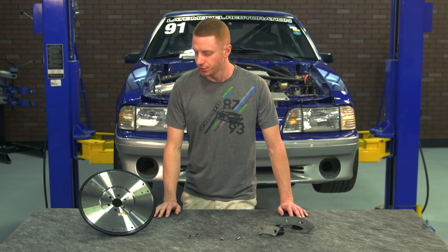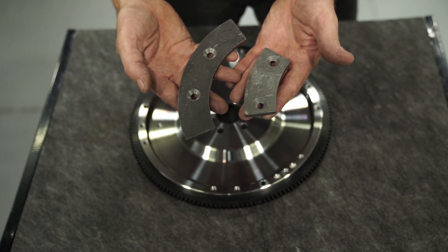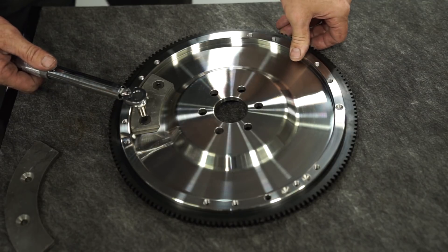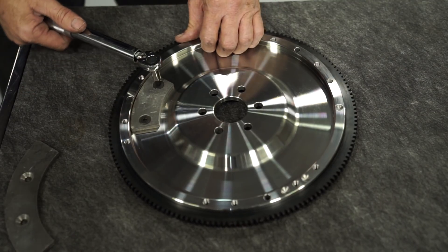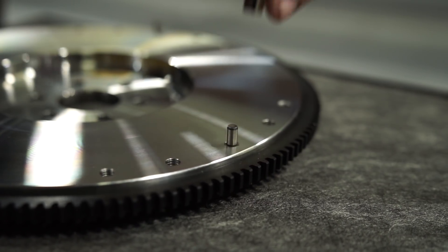When you open the box, you'll see one billet steel flywheel, a small weight for 28 ounce balanced engines, a larger weight for 50 ounce imbalance engines, two weight plate retaining bolts, and three dowel pins for 10 and a half inch clutch applications.